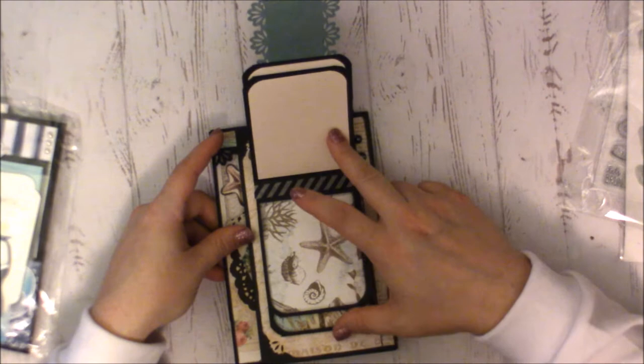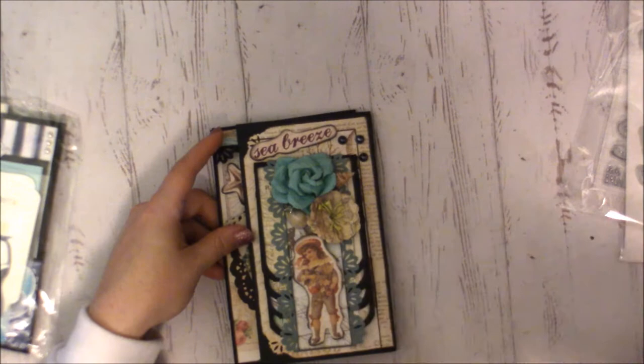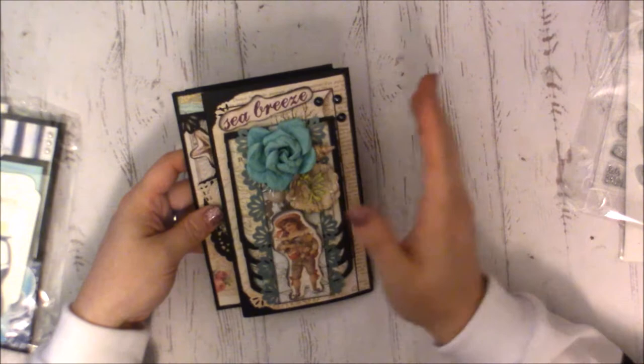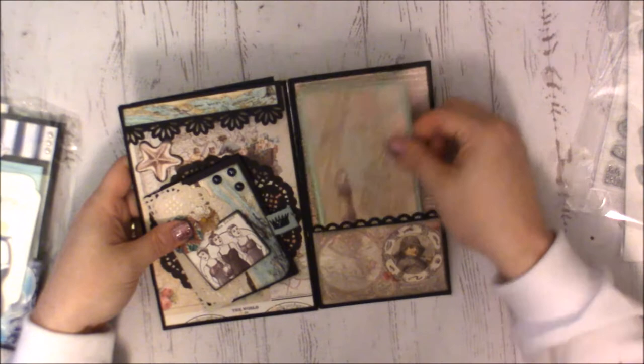Inside is her adorable waterfall — how stinking pretty and cute is that! I just love it. I'm going to have to steal that idea because I always make mine come up from the bottom, but this one hangs down and just weights itself down — such a good idea. Then you open it up and she's added a pocket on the inside of her flap.